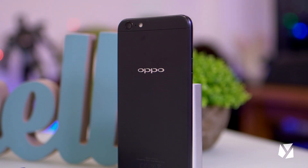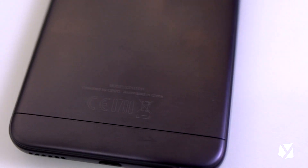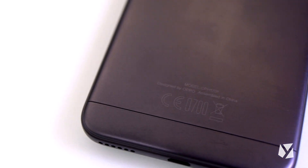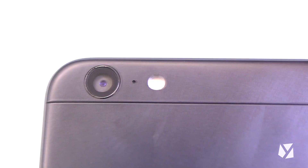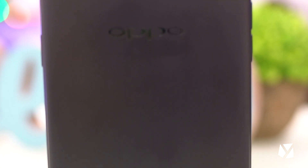Once you flip the device over, you'll see a clean back that does scream a bit plastic, but OPPO manages to hide this with a luxurious-looking matte black color that does attract fingerprint smudges and grime from time to time. The 13MP rear camera is at the upper left corner with accompanying LED flash, while the OPPO logo is at the center and two gap lines remind you of the company's current device design.